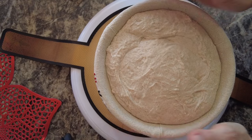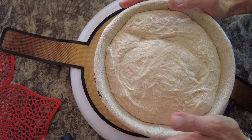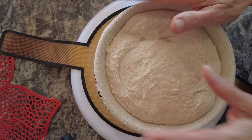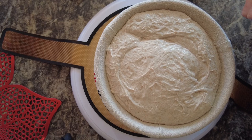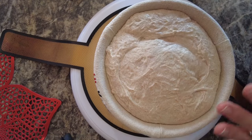Hey everyone, it's Nancy Ann. Today we're going to be shaping a loaf with string and trying to make some Christmas trees on the side. We'll see if this works out — it is a concept that is in my head, and we'll see if it works in practicality.